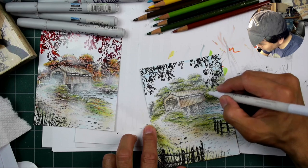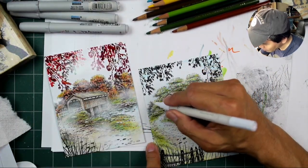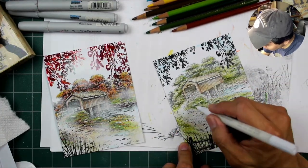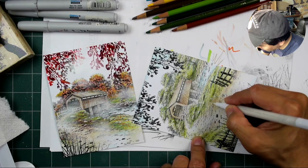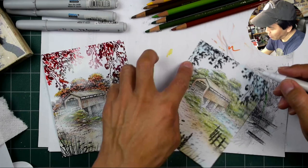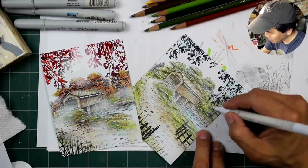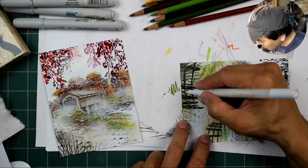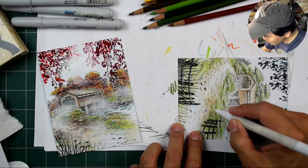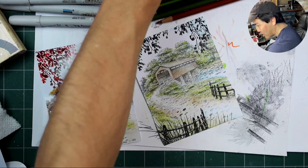Going back in with the white paint pen again, defining some highlights. But when I started looking at it, I thought those little white dots would look good as flowers — like little white blossoming flowers on these deciduous trees. So I went a little heavier with it to look like blooming trees. Adding a little bit of highlighting to those fences.